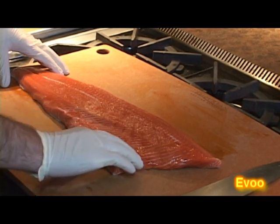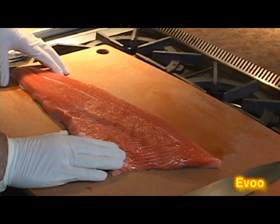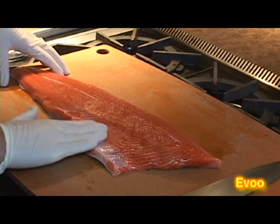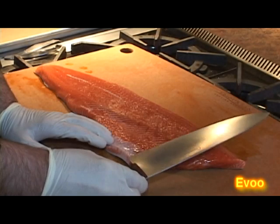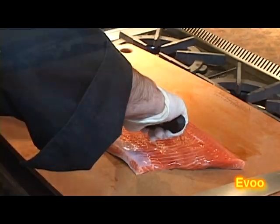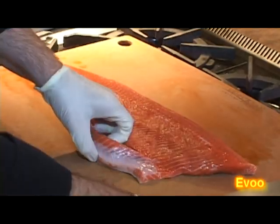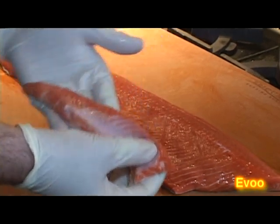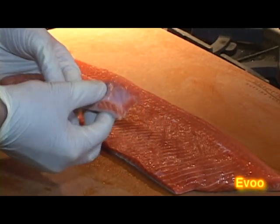First thing you want to do is remove some of this belly fat, because you're going to want to be able to cook this evenly, and this thin layer here is going to take a lot longer to cook. The knife that we're going to be filleting this with should be at least as long as the fish is wide. We're just going to trim this up and make a nice, even cut. I'd save this — it can be easily eaten later, put into a soup or a chowder. It's definitely not going to be waste; there's a lot of good fat here.